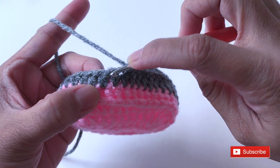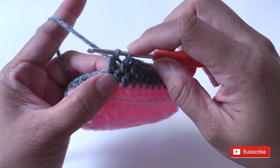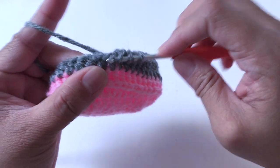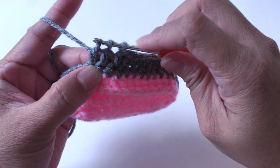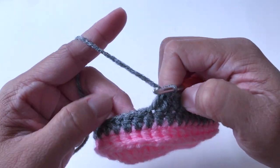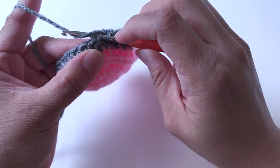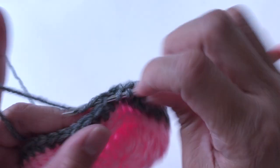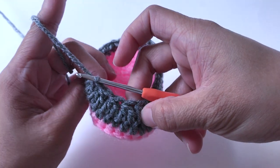For each decrease: yarn over, pull the yarn and pull through two loops, now you have two loops on the hook. Yarn over, insert into the next stitch, pull the yarn — now you have four loops. Yarn over and pull through two loops — now you have three. Yarn over and pull through all three at the same time. Repeat this seven times total. I've made one, so I'll make six more decreases. Now I have all seven decreases: one, two, three, four, five, six, seven.